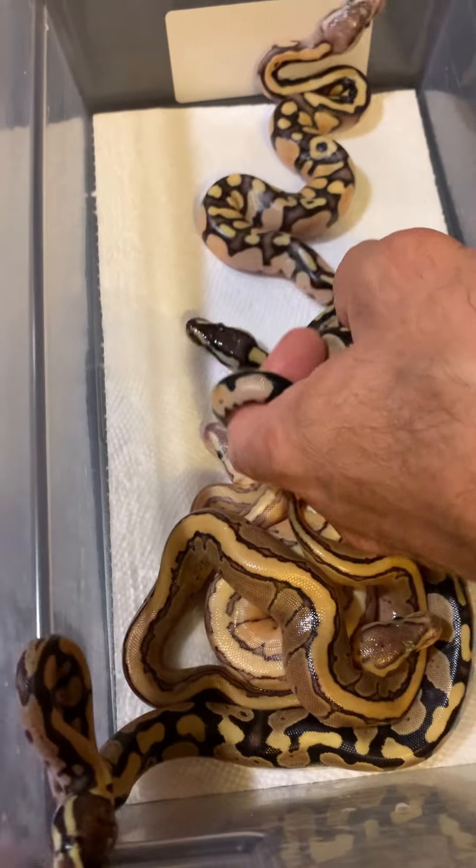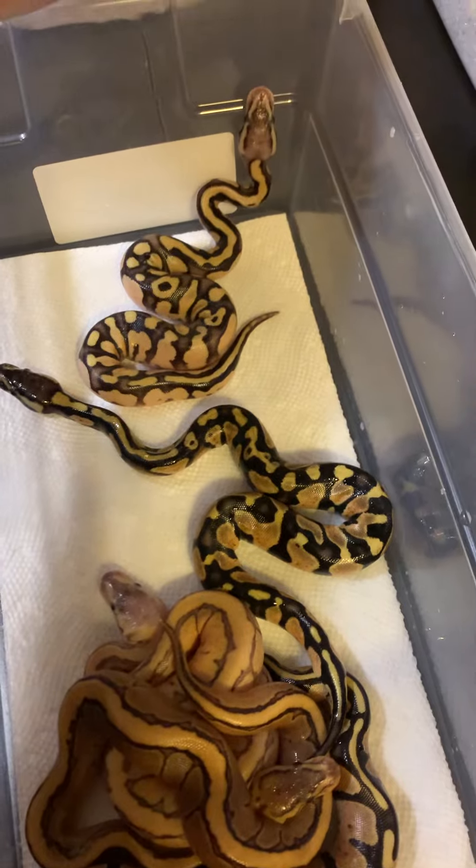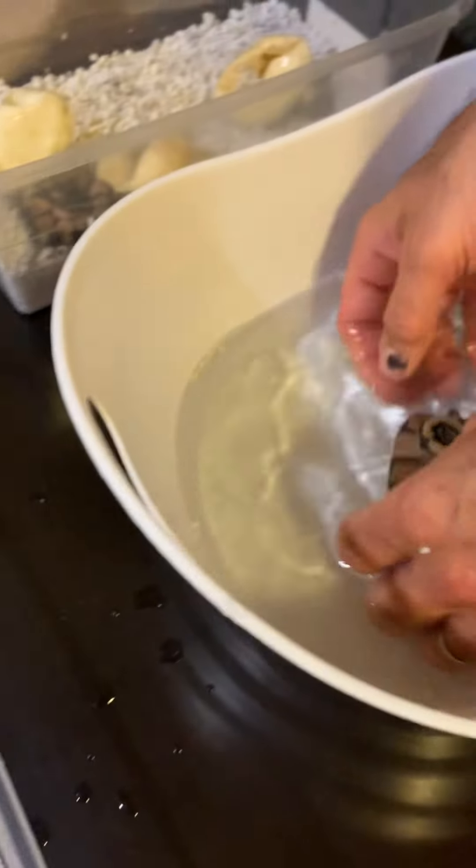This one had a little spot — you can see where the umbilical cord was right there, just one little spot, almost healed up, absorbed. I'm trying to pay attention to the video and I've got one trying to curl up. Two trying to curl up now.